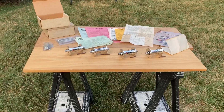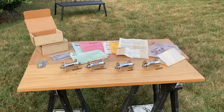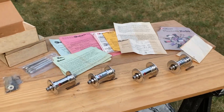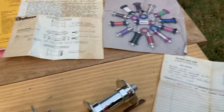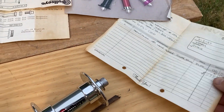Hey gang, got something pretty cool here. A set of four 48-hole Bullseye front hubs from 1987. They are new old stock, no doubt about it. You can see all the paperwork I have, which includes the original receipt from 1987.